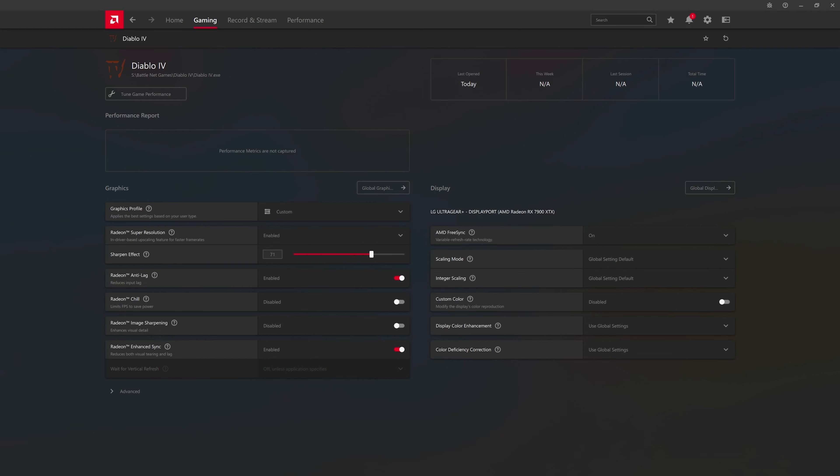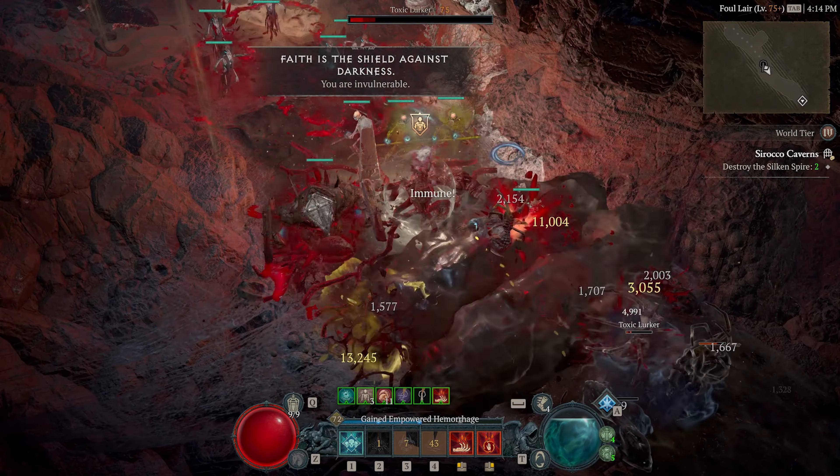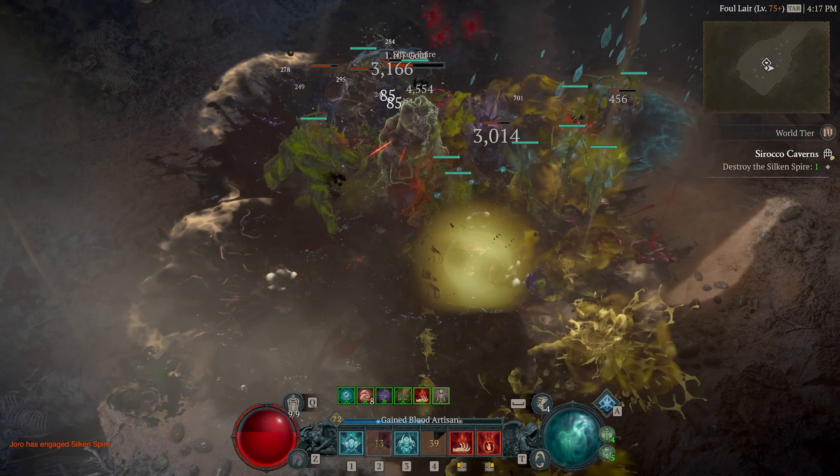For those ARPGs where there's more happening on screen than in my social life — crisp details, fast load times, and no stuttering during that final boss. I'm talking to you, hardcore players. You know how it feels.